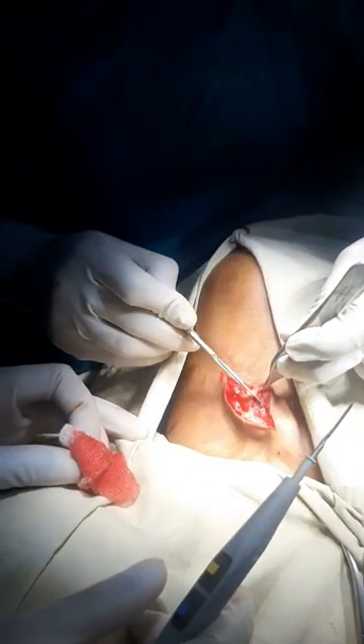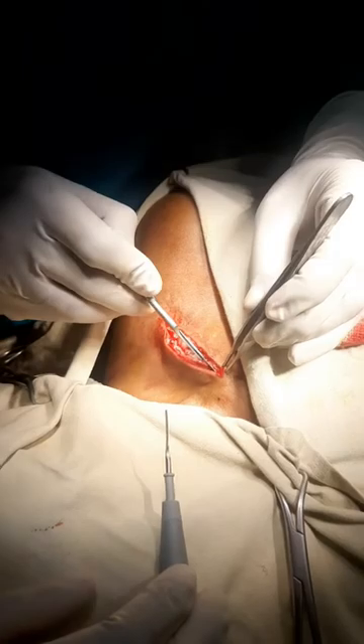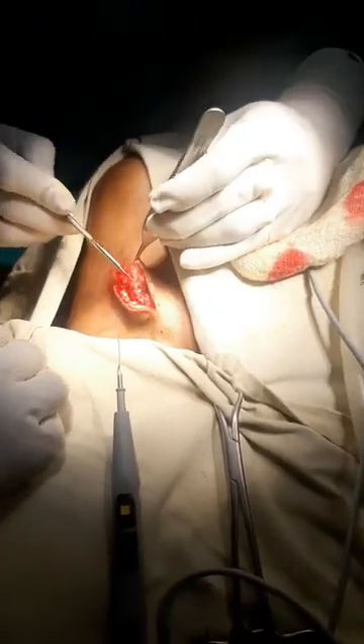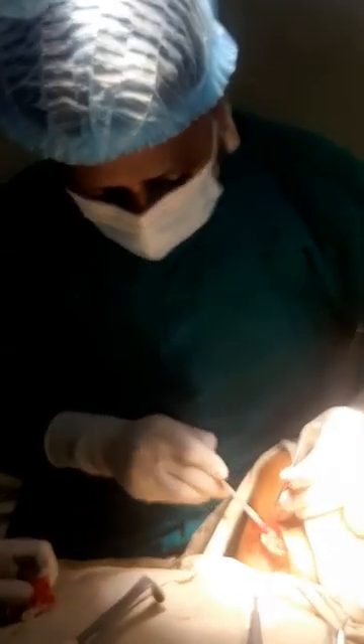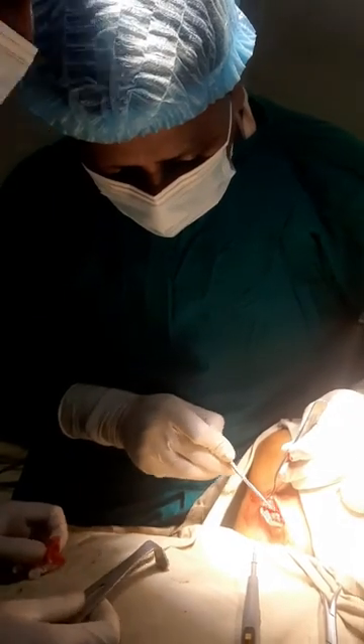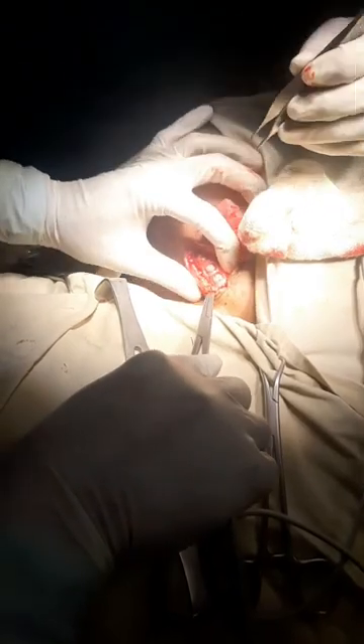You can see the skin is incised and underneath the skin there is a deep fascia with fibrosis. By cutting the fibrous tissue, we expose the head of the screw.